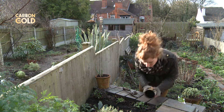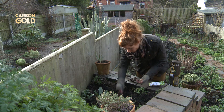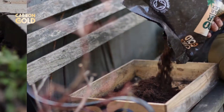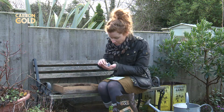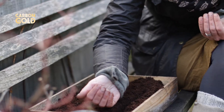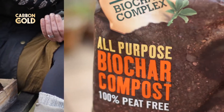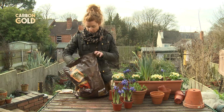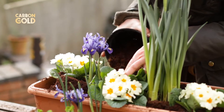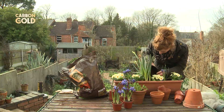Sprinkle it along seed drills when sowing seeds. Use the seed compost to give your seeds the best start in life. The potting compost holds water and nutrients for your plants in pots or hanging baskets. It's porous, so it holds onto moisture and provides a home for beneficial microorganisms that make nutrients available to plants.